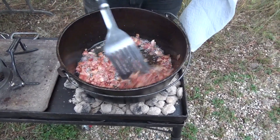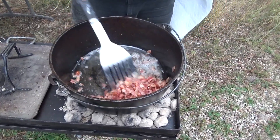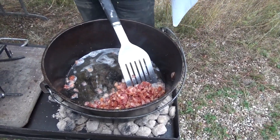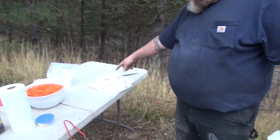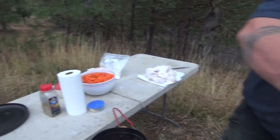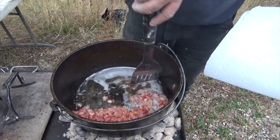Alright everybody, looks like our bacon's done. We're going to get ready to pull it out of here and put our chicken in there. Got chicken over here all floured up — we're going to put that in, got my seasoning there, and then we'll get it in here and get frying the chicken.